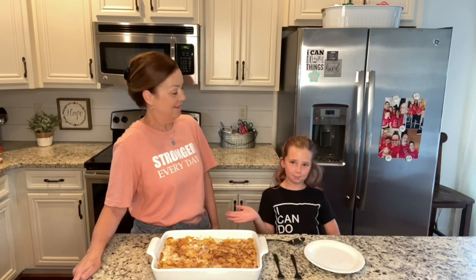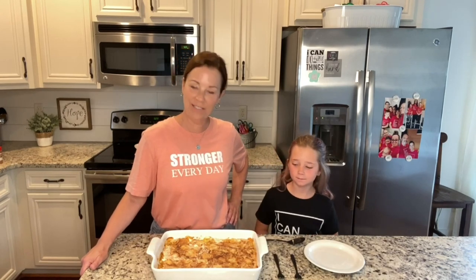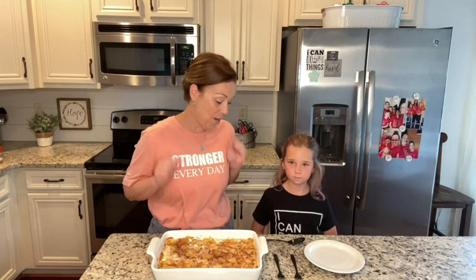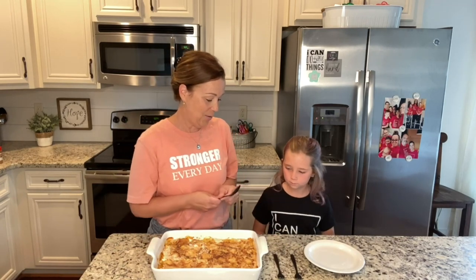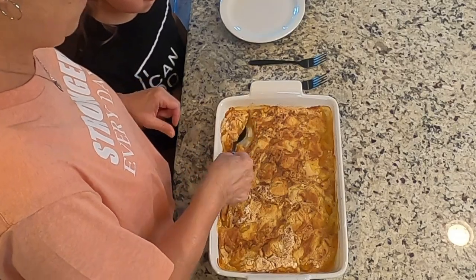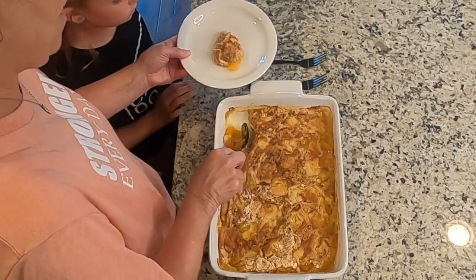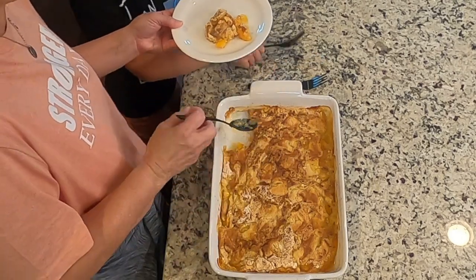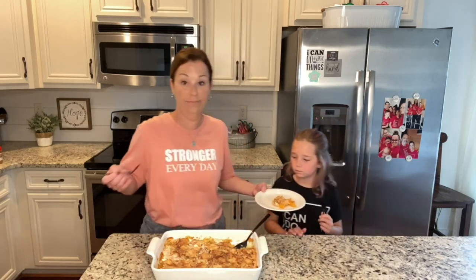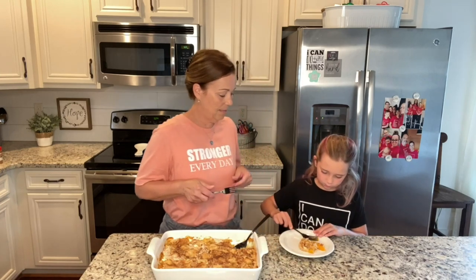Hey everybody, I am here with sweet little Piper Jean. You saw Daryl earlier — he made this awesome dump cake. He loves making dump cakes. It has been baking and it smells so delicious. I'm going to scoop out a little bit for Piper and me. It was in the oven for about 45 minutes — I put it in for 40 but it wasn't quite golden brown on top, so 45 minutes is the way to go. Alright, you want to try some? It's going to be a little hot.